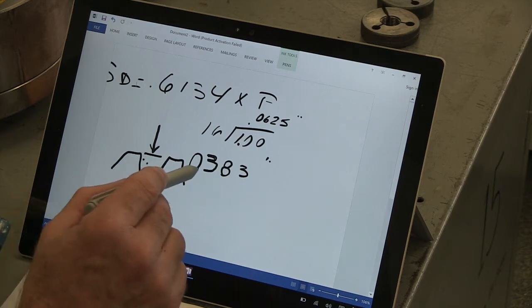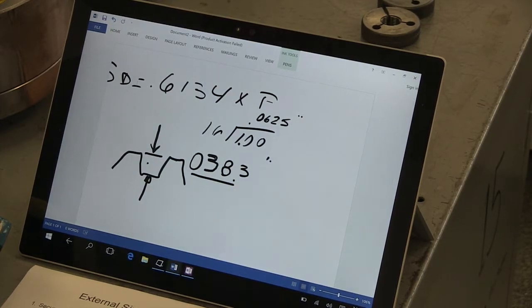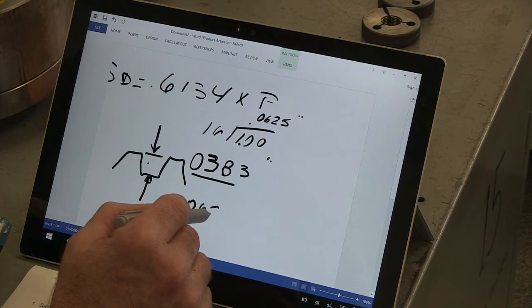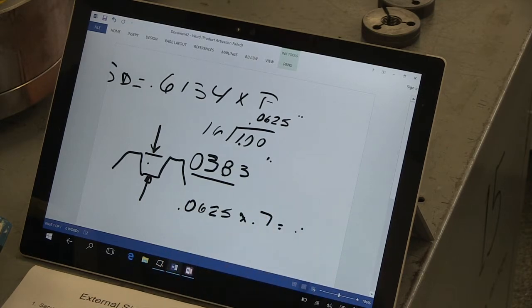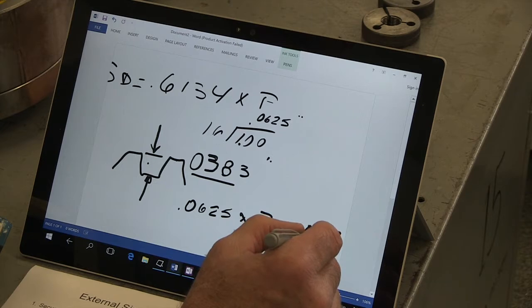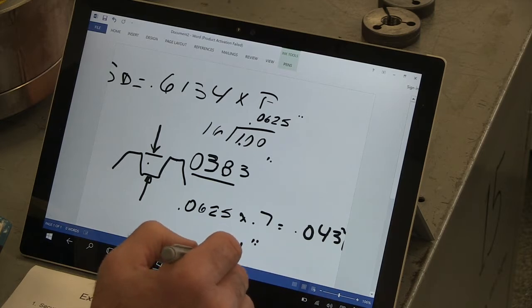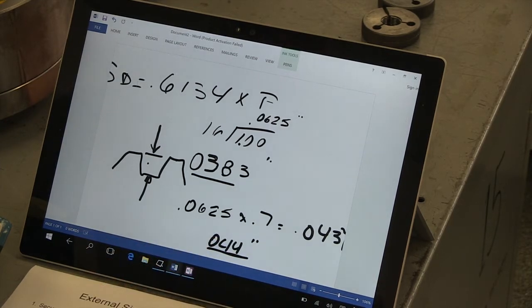Now that we have that number, let's move to number seven. We want to know how far we're going to move our compound rest in. That number is simply our pitch times 0.7. So our pitch, 0.0625, times 0.7, is going to give us about 43.7 thousandths — we're going to round up to about 44 thousandths. That's the amount that will bring us pretty close to completing our thread. That wraps up number seven.